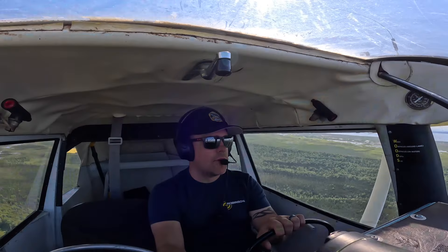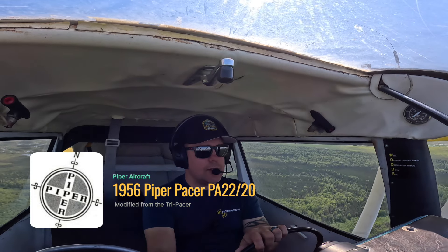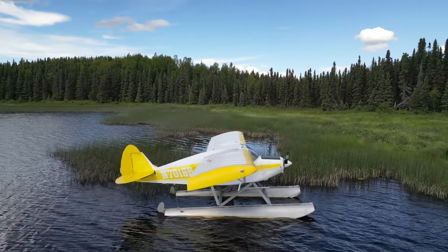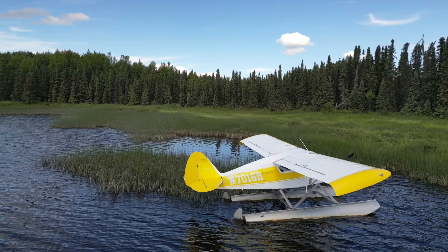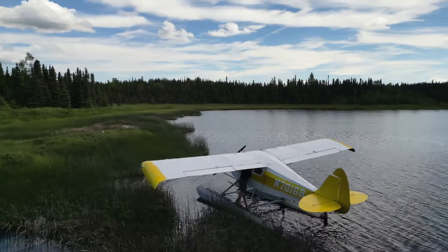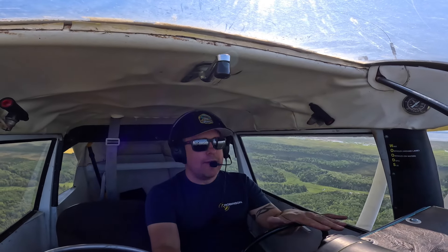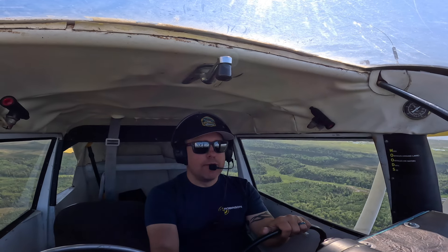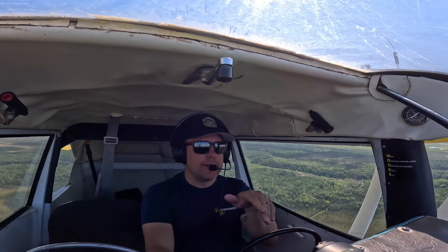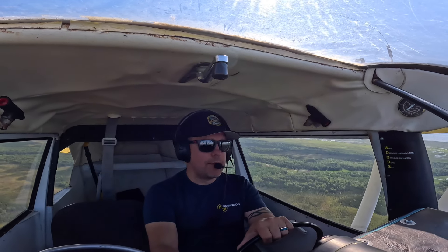I've covered this on another video but I'll cover it again. This pacer is a 1956 Piper PA22 slash 20. What that means is I took a PA22 and converted it to a tail wheel. Back in the day they made two different types of pacers — a conventional gear pacer with no nose gear, just a tail wheel, and then a tri-pacer. This started its life as a tri-pacer and was converted to a conventional gear pacer, so we call it a PA22 slash 20. I run a 4-blade prop on this.